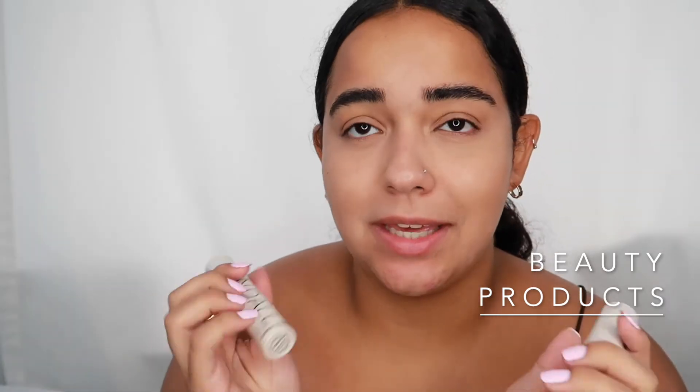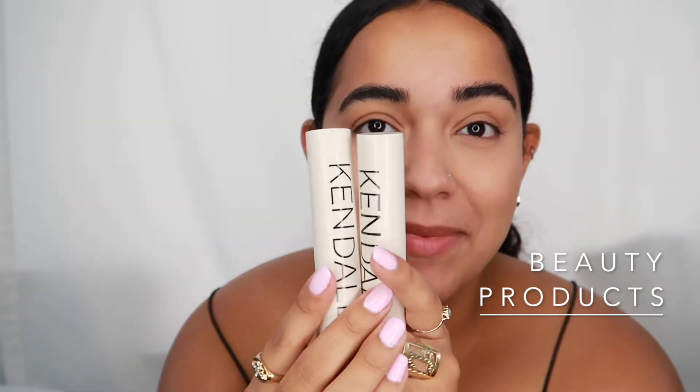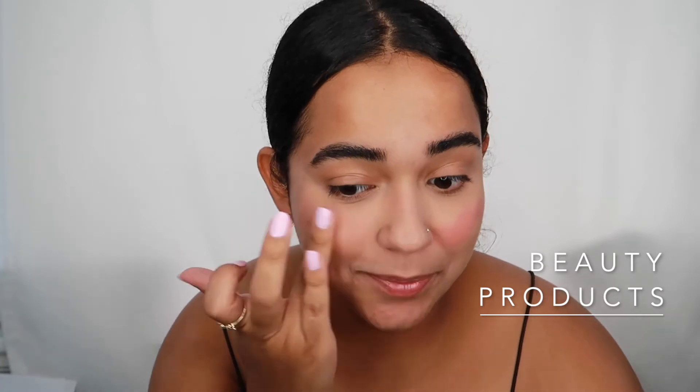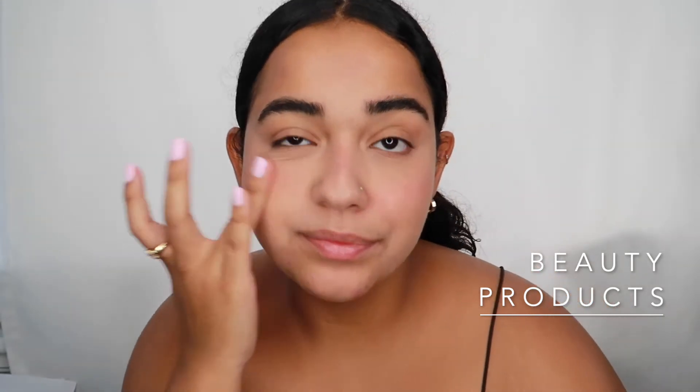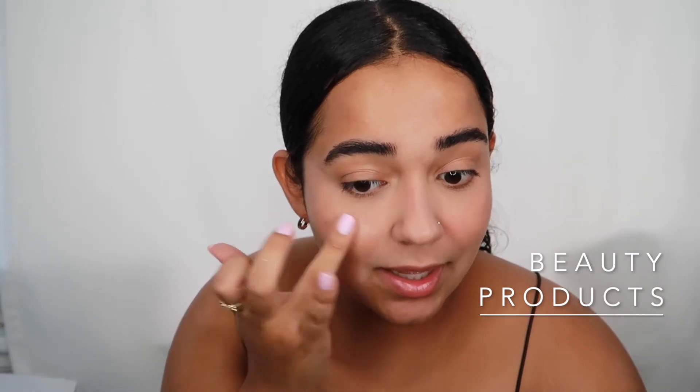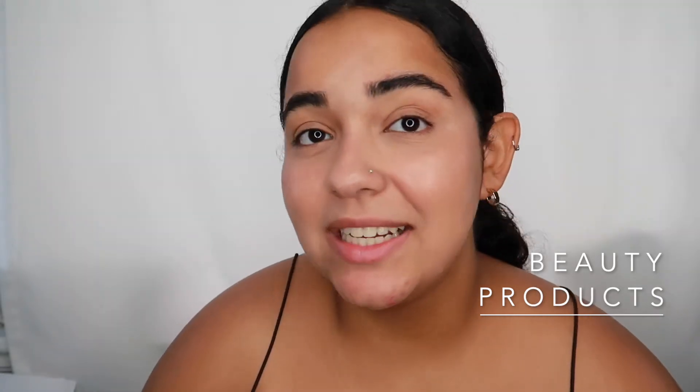Next I'm going to take my blush and highlighting sticks from the Kylie x Kendall Cosmetics collab — the blush and highlighting trio. You don't have to use these specific products; there are plenty of affordable blush sticks that would look great. I like to put some blush on my nose and spread it a little on my forehead. Then I take the highlighting stick — this is one of my favorite products from that collab.